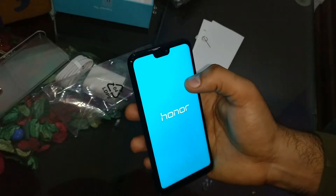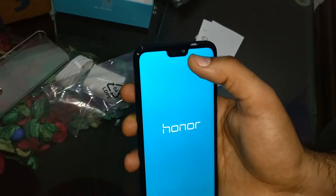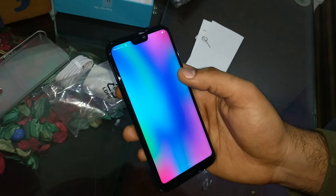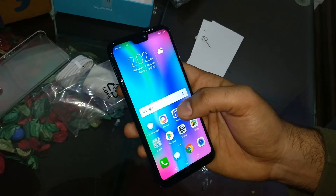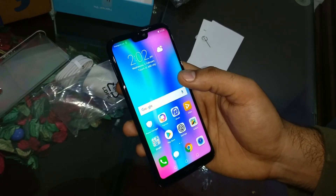This is the MODE screen, which is very good. The MODE section includes the camera. This phone has a 16MP front camera. The pixel density (PPI) is 432, which is very nice. The same resolution means the pixel quality will be good, so even when you zoom into a photo the image quality will remain good.